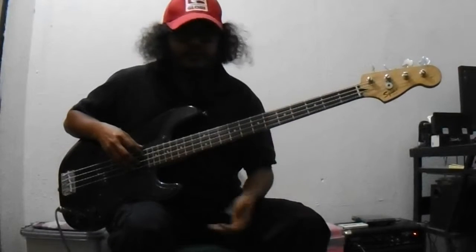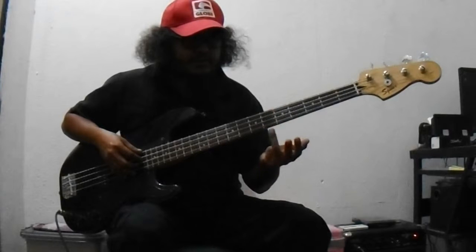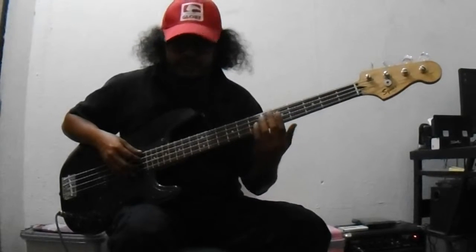Hi guys, today I am going to show a video about how to find the major chord, major and minor and the 7th chord.